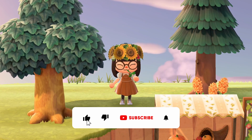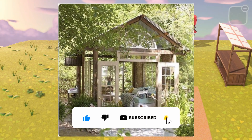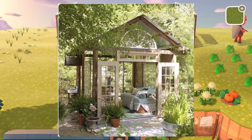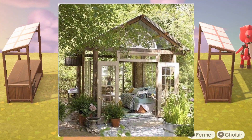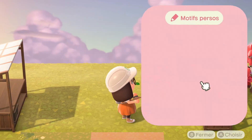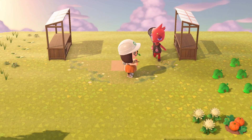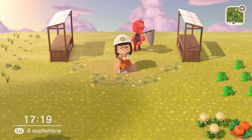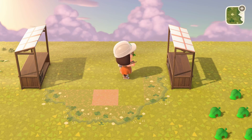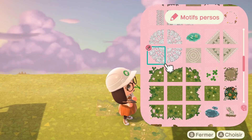Hi everyone and welcome back to my channel, I am Shameli and we are meeting for another speed build video. As you see on the screen right now, this was the inspiration I found on Facebook, on a designer home page or group that I follow for the Sims, and I thought it was so lovely and also a good challenge to try and reproduce in Animal Crossing.